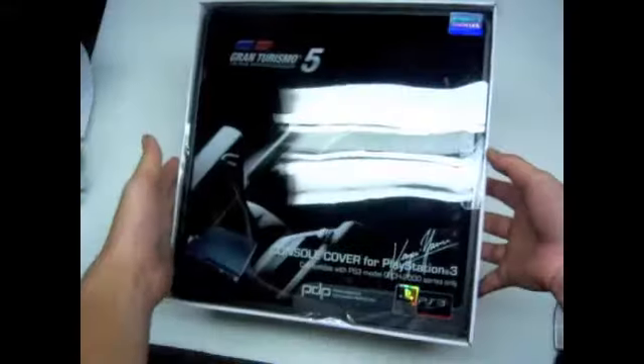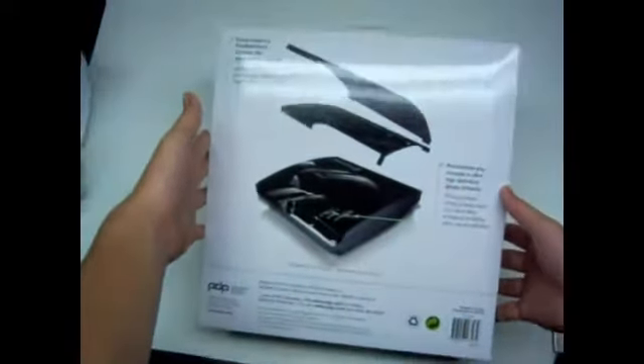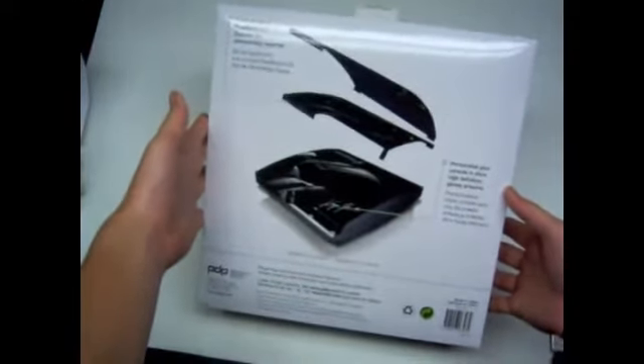So here it is. The bottom and back of the case tells you how to install it. And let's just start to unbox it.